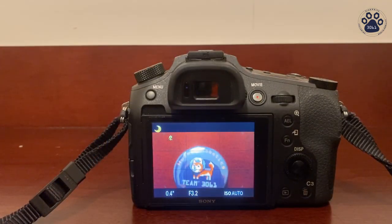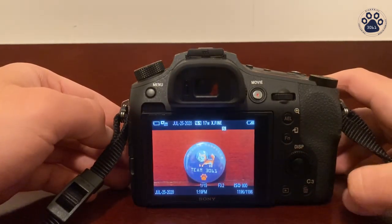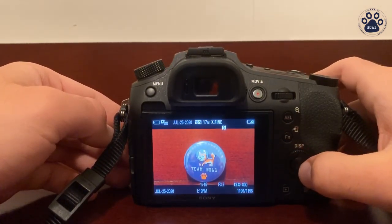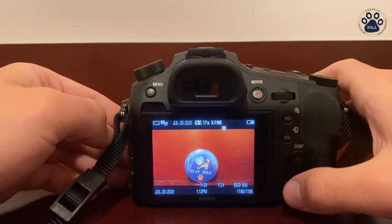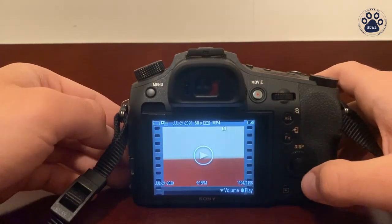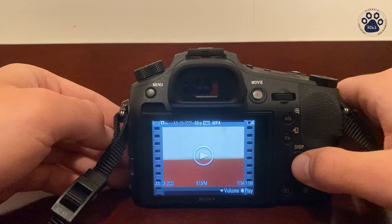If you want to take a look at the picture or video that you just took, you press over here on the playback button. To go back you press to the left on the control wheel right over here, and if it's a video you press on the button in the center of the control wheel to play it.